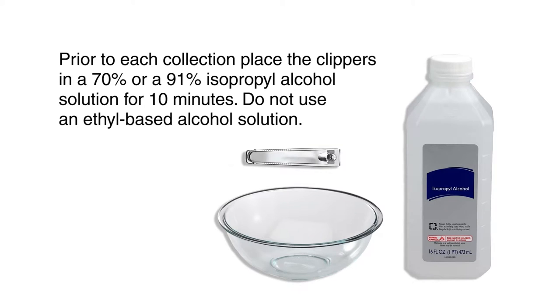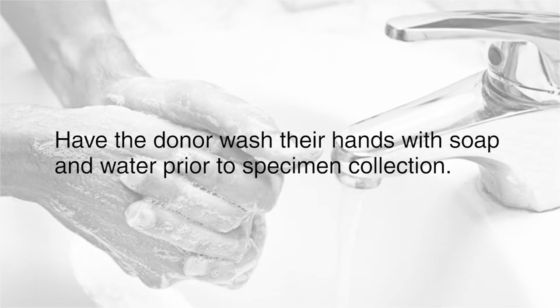Prior to each collection, place the clippers in a 70 percent or 91 percent isopropyl alcohol solution for 10 minutes. Do not use an ethyl-based alcohol solution. Have the donor wash their hands with soap and water prior to specimen collection.